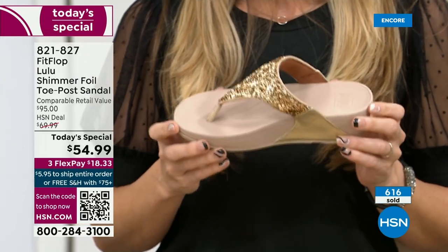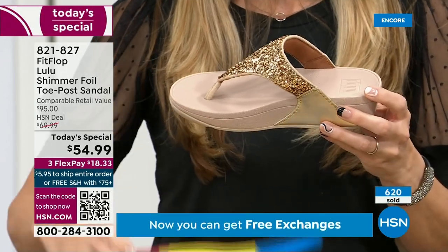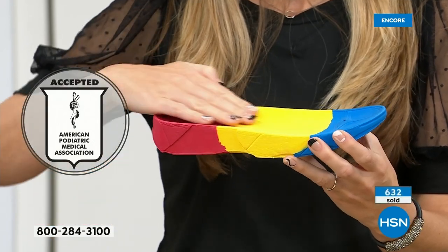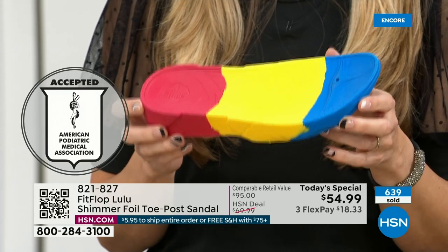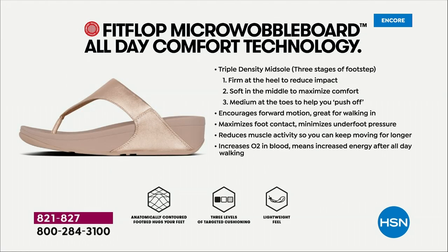Every pair of FitFlops is approved by the American Podiatric Medical Association. This gorgeous shoe has that micro wobble board technology — a triple density foam that's going to diffuse pressure and equally distribute your weight. The sole actually looks like a real human foot, while so many sandals are just flat pieces of cardboard. On the left of the graphic, that's what your foot looks like in a shoe that is not good for you — all the reds, lit up like a Christmas tree. On the right, that's what your foot looks like in a micro wobble board shoe — your weight distributed, all of your impact points being supported. These are multi-generational — zoomers love these all the way up to boomers.